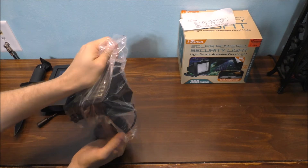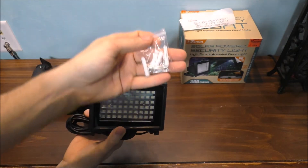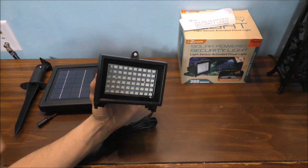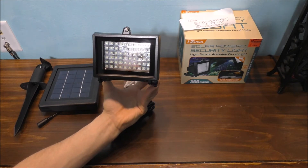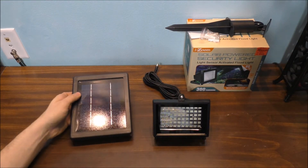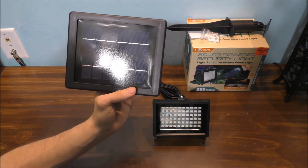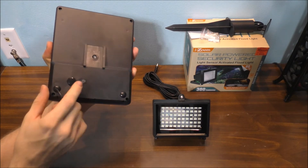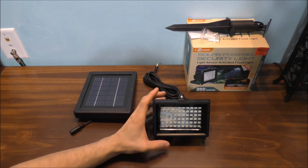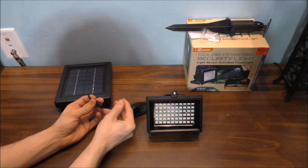And here is the light itself. Pretty nice. It does come with some mounting hardware. Not too heavy for a light, and it's also adjustable. Very small — that's awesome. I think the rechargeable batteries are in the same housing as the actual solar panel itself. It does have the on and off switch so you can turn the unit on and off to charge it. But it also has an auto sensor as well.